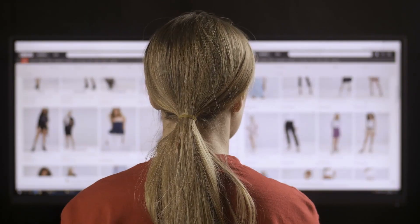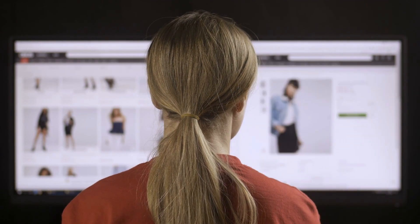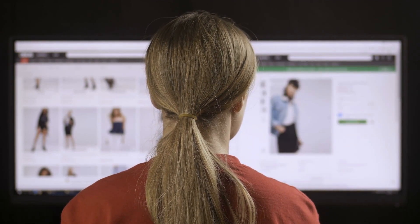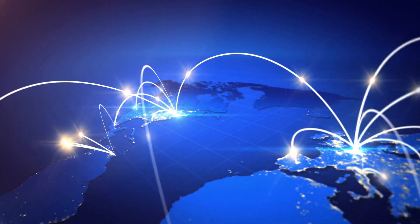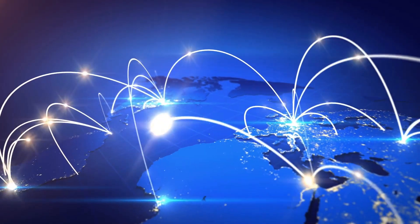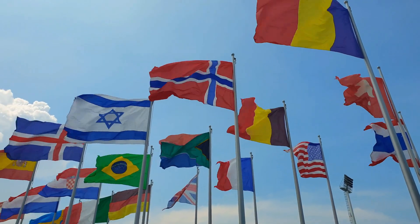eBay and other online retail stores are often the most convenient places to purchase various Seiko 5 watch types, whether vintage or modern, since the brand was predominantly available in Southeast Asia and parts of Latin America, and distribution within the United States was limited.